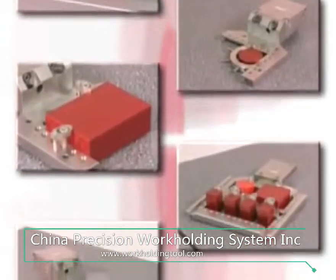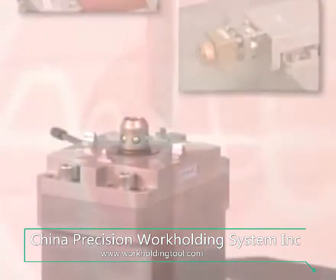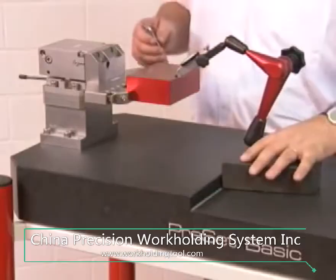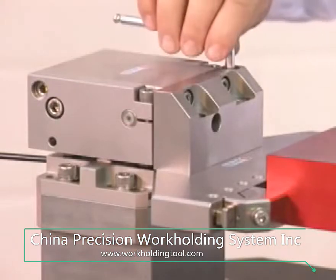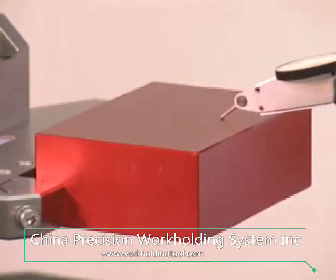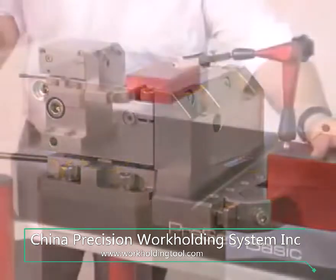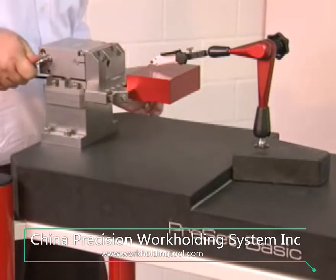The well-thought-out clamping elements will provide you with large time reserves — make productive use of this time. With pallet set, your machines will achieve up to 6,000 productive hours per year with one single shift. While your machine is working on a first job, you are already preparing further pallets on your AROVA presetting station. The repeatability and flexibility of the AROVA tooling system is the basis for your success.